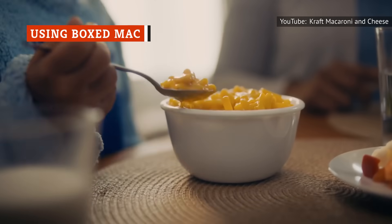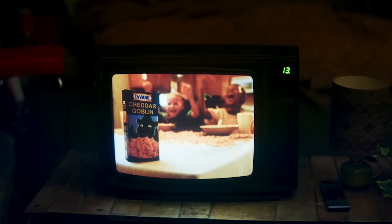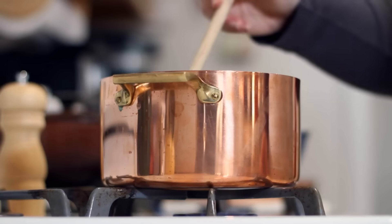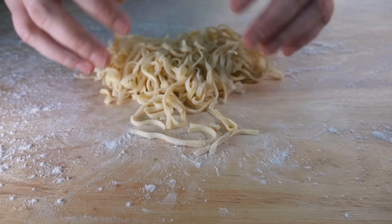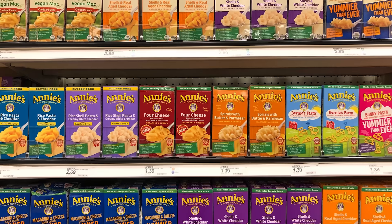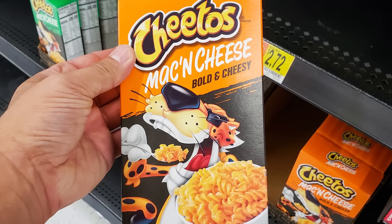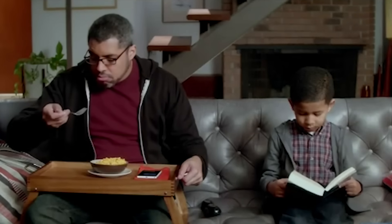First and foremost, let's address the macaroni elephant in the room. The most egregious mistake you can make is to rely on prepackaged mac and cheese. Yes, it's a convenient shortcut that avoids the complications of making a roux and cuts down on dishwashing. Yes, it's cheaper than investing in quality pasta and fine cheeses — the kinds that don't come in powder form or some glorious, otherworldly, radioactive shade of orange.